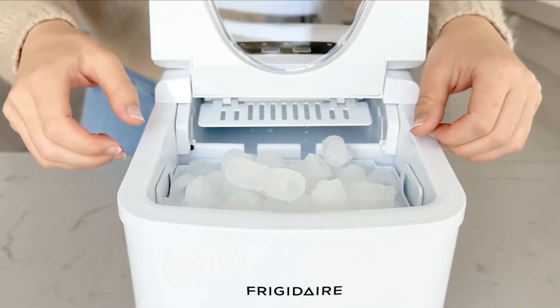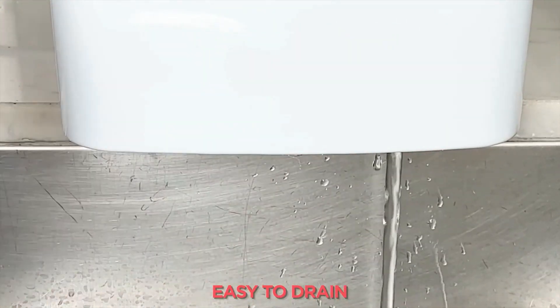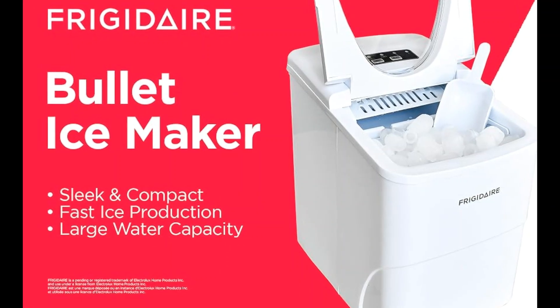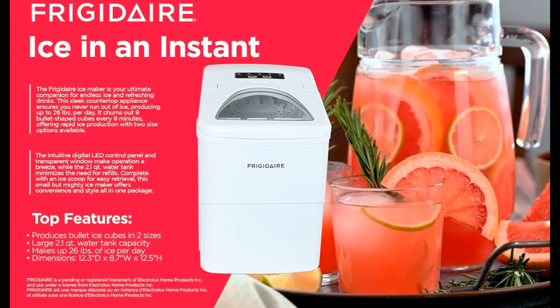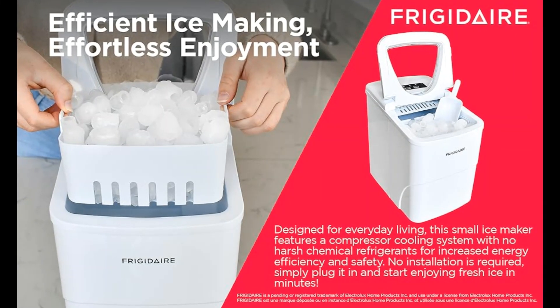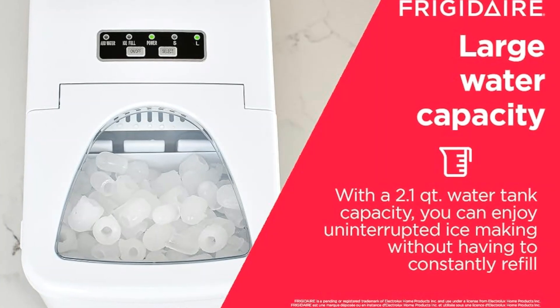Sleek and Compact, Fast Ice Production, Large Water Capacity, Ice in an Instant — Effortless Ice Making. Produce up to 26 pounds of ice per day with the Frigidaire Compact Ice Maker. This ice maker can produce up to 9 cubes every 9 minutes, ensuring you never run out of ice while hosting dinner parties and small gatherings.